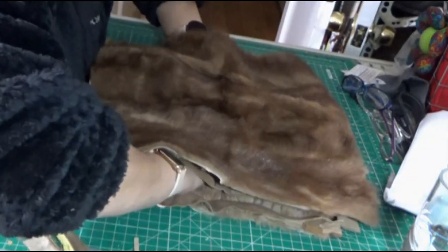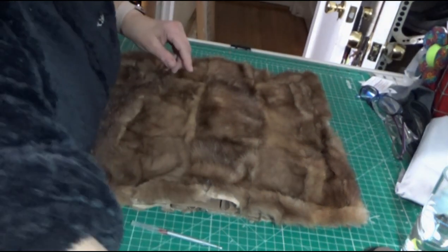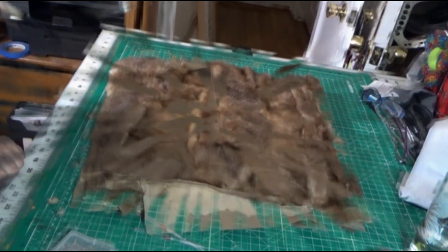Once that third layer is done, we're going to add the suede and the top fur piece. We're going to cut a semi-circle into the top of the fur, and we're going to add some suede trim.